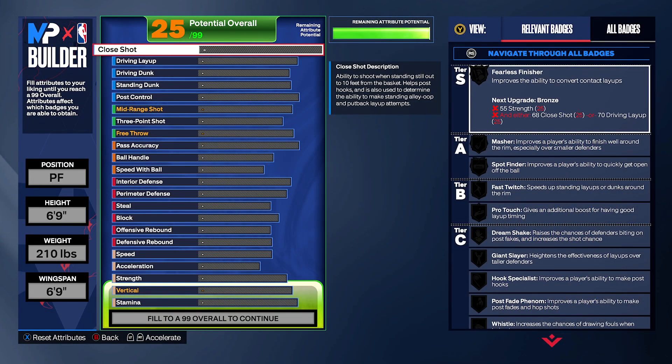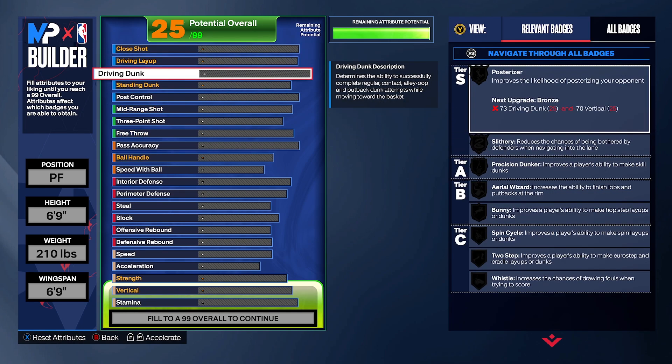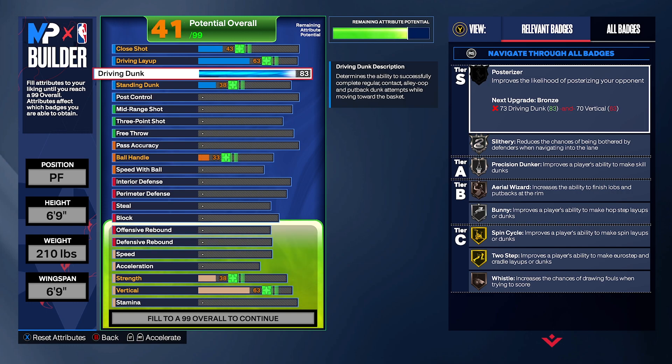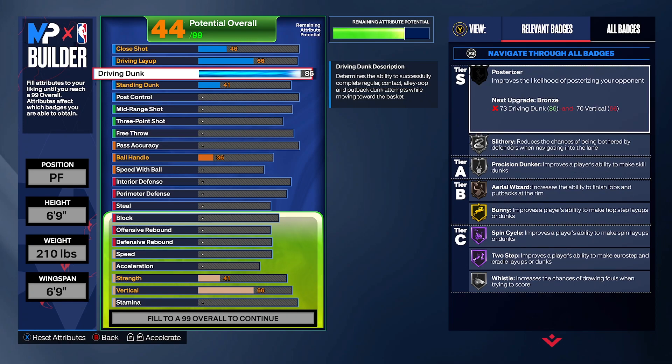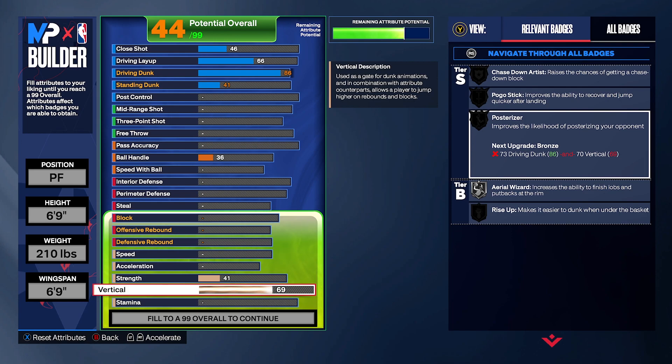Right here for driving dunks — to get the contact dunks you need an 86 driving dunk. That 86 driving dunk is gonna unlock the contact dunks. You also need a vertical at 86 — that's gonna unlock bunny and other animations. To unlock posterizer, you need a high vertical, and to unlock the animations you need a 75 driving dunk. At 69–70, posterizer is on bronze; at 75, posterizer is gonna be on silver. The content animations are gonna be a lot.